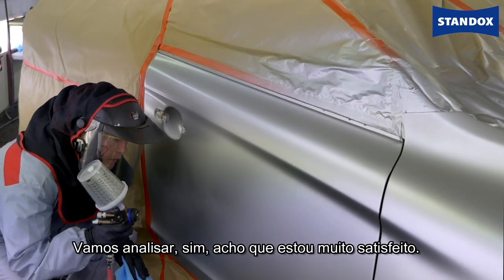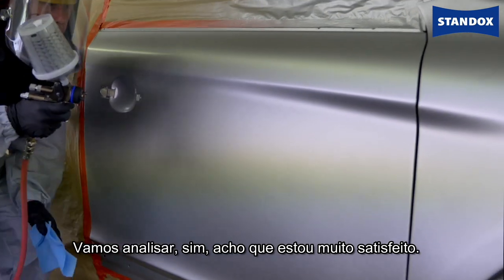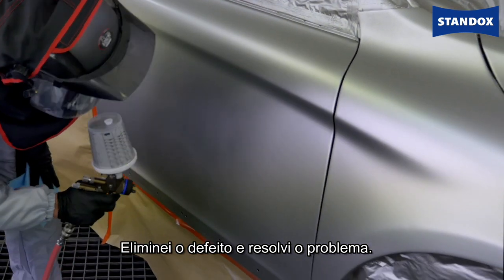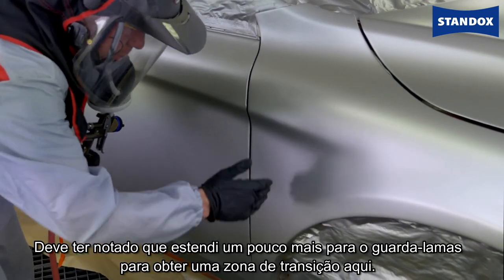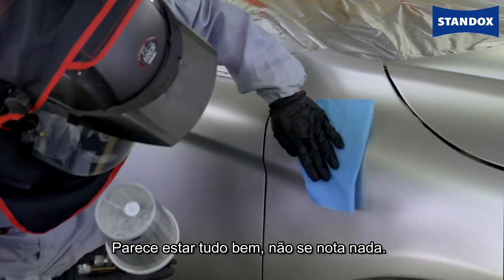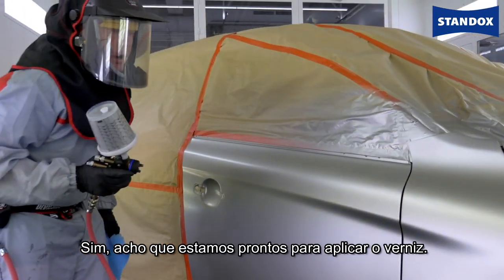Yes, I'm pretty happy with that — I think I've saved the job and got myself out of a hole. I just extended it a little bit more into the fender to stop getting a band or another halo there, but that's looking okay — nothing too visible. Yes, I think we're ready for clear coat.